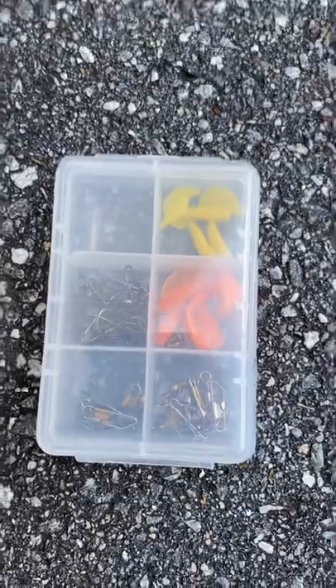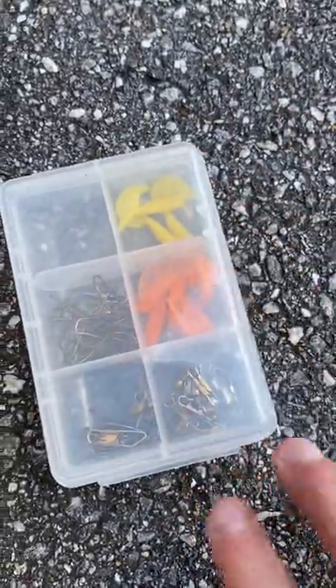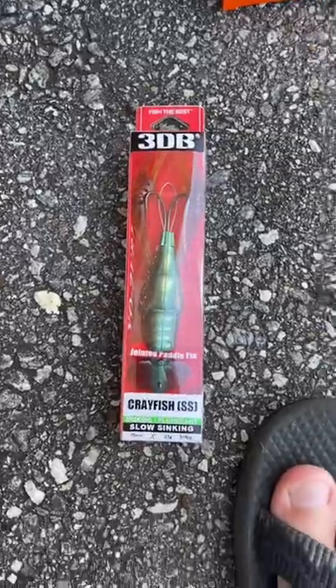Next thing is these little baits and some swivels and hooks, which I use all the time, so I'll just go ahead and put those in there.